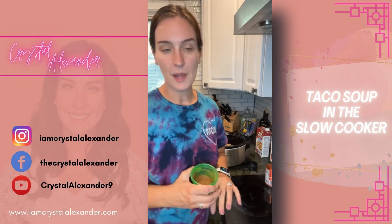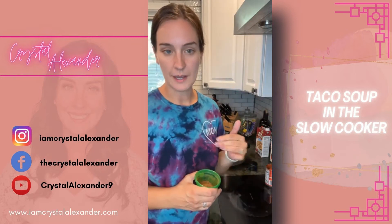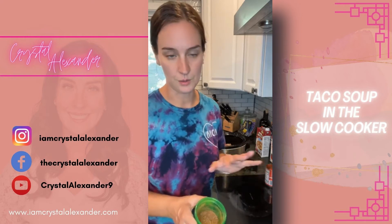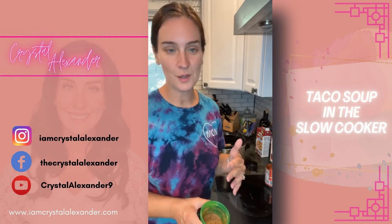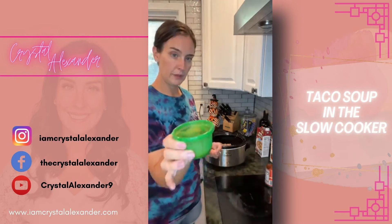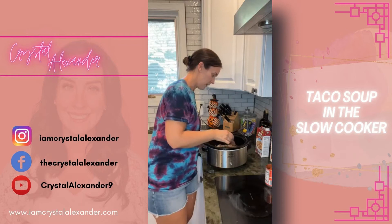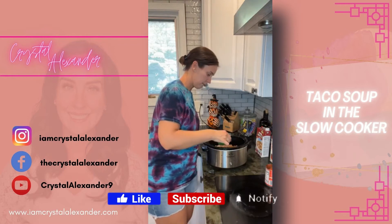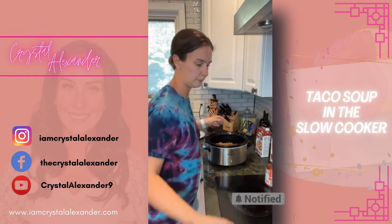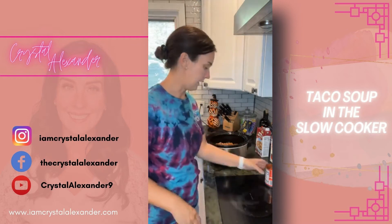Today I'm using a taco seasoning that I put together, but the recipe has all the individual spices written out as well. You can also use a store-bought taco seasoning — whatever is easier for you, especially to get this going a little bit faster. I'm going to sprinkle that right on top.